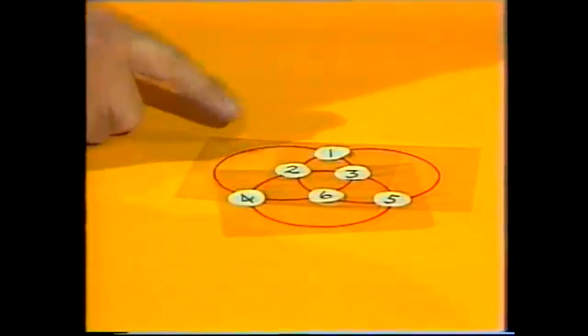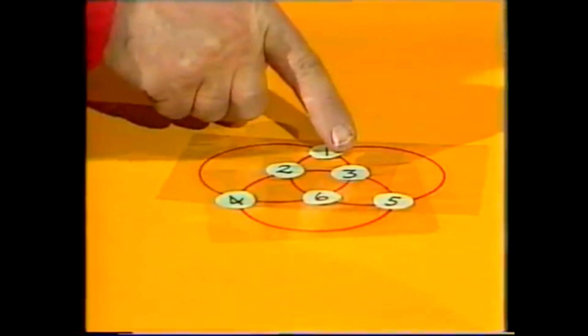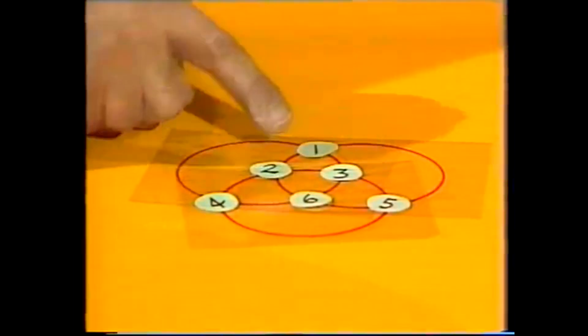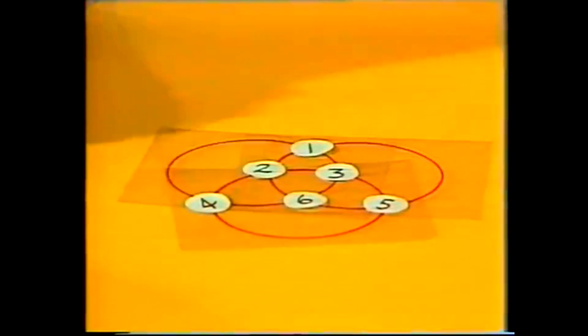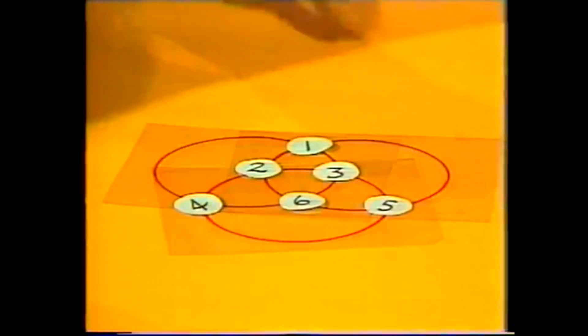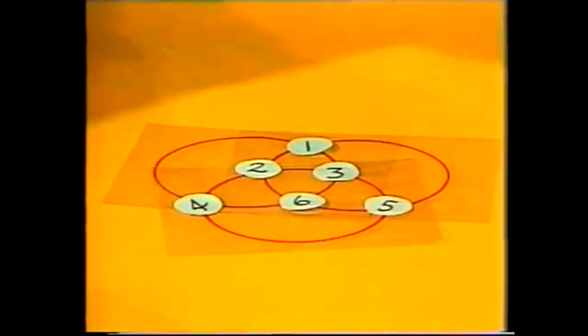For example, this circle is four plus one is five, plus three is eight, plus six is fourteen. Bottom circle: four plus two, six, plus three is nine, plus five — fourteen. This circle: five plus six, eleven, plus two, thirteen, plus one, fourteen. So each circle totals fourteen.